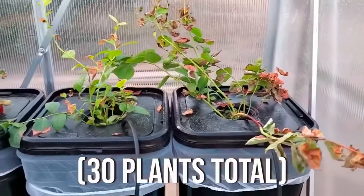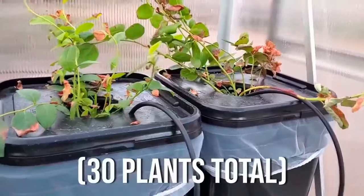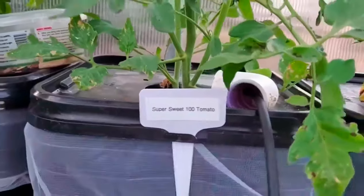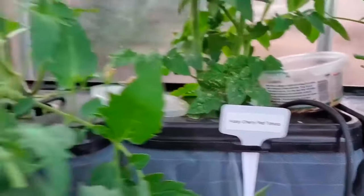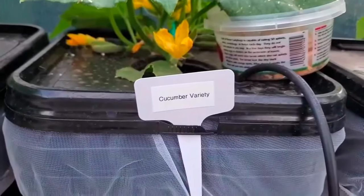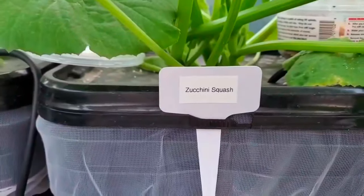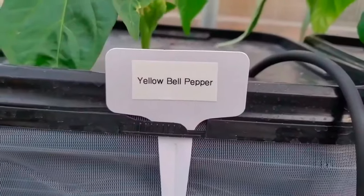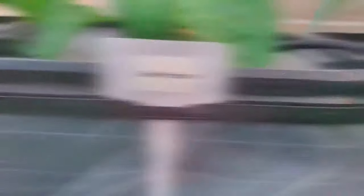Each plant we have is organic. We have blueberries, Ozark Beauty strawberries, Sequoia strawberries, Super Sweet 100 tomatoes, Husky Cherry Red tomatoes, Juliet tomatoes, Roma tomatoes, Red Beefsteak tomatoes, eggplant, Japanese cucumber, Burpless cucumber, cucumber variety, Crookneck squash, Zucchini squash, Purple, Green, Orange, Yellow, and Red bell peppers, and Louslee Sweet pepper.